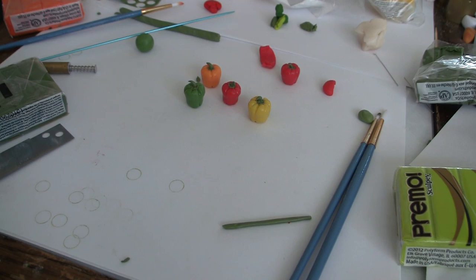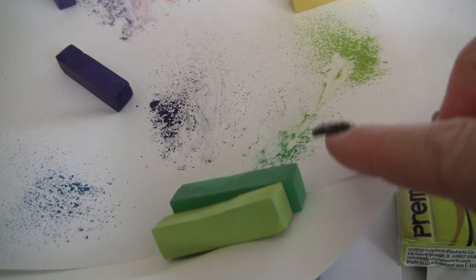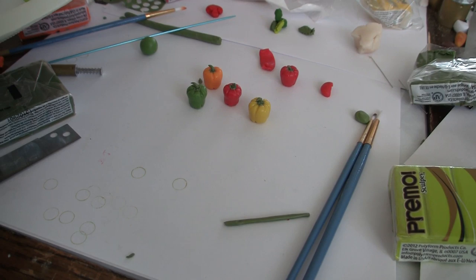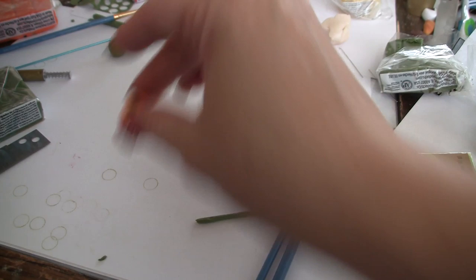I decided to shade this time with pastels rather than cooking it and doing acrylic paint. So here's my pastel plate. I have orange, yellow, red, kind of a pale purple, a dark purple, a dark green, and a lime green. Let me move these guys out of the way so you can see which colors I'm dipping into.